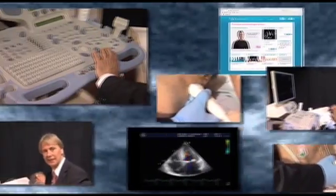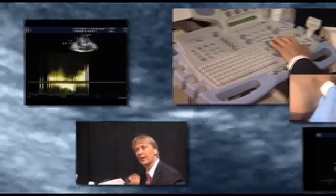You are watching our 123Sonography.com video. We provide innovative teaching materials on echocardiography. Please visit us at www.123Sonography.com to see more.